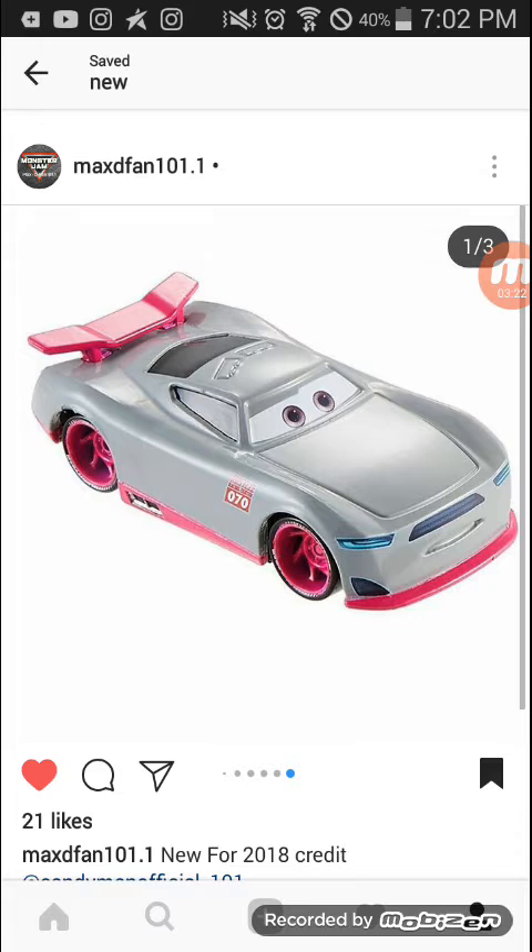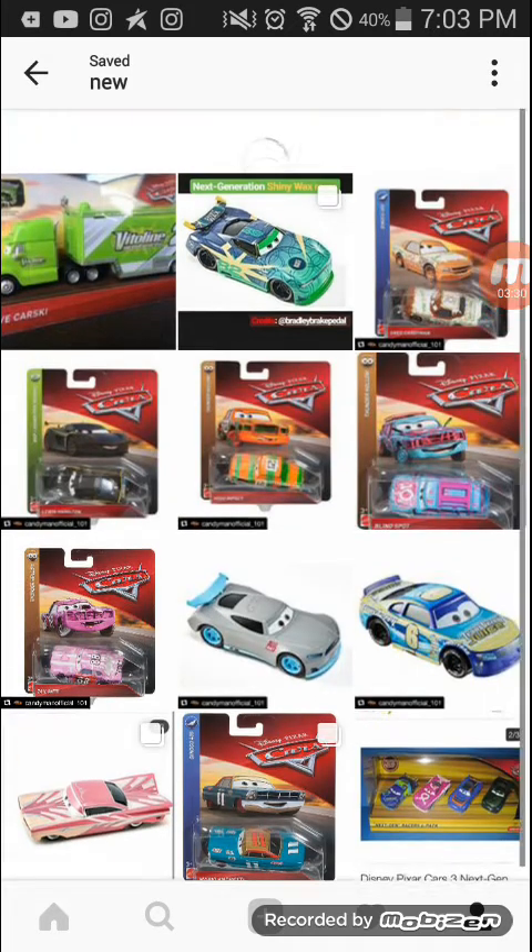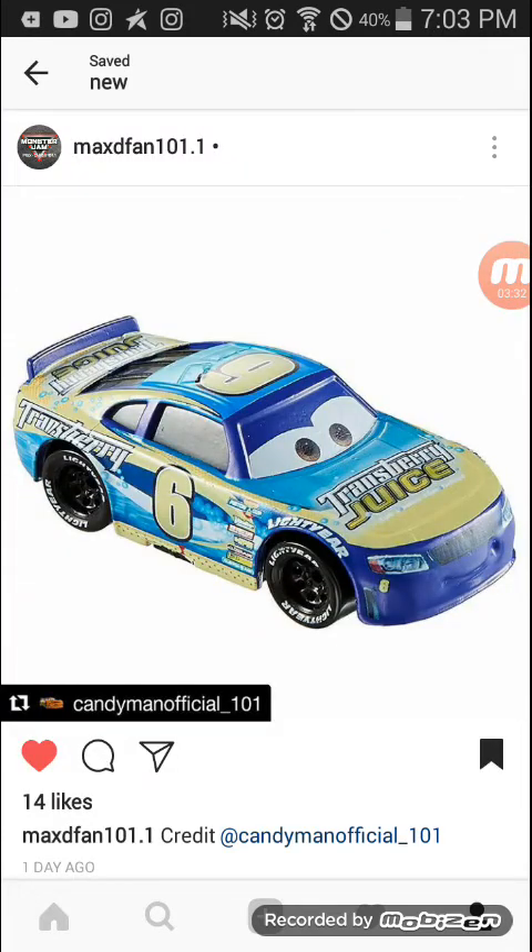Here's the next generation racer — one that's a practice car. And here is Transberry Juice, number 6. I really like this one but may not get him right away unless he's the only car I need at the store. There's Toe Cap — wait, not Toe Cap. Oh my god. There's a blue one and I guess his number is going to be 61.